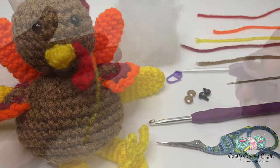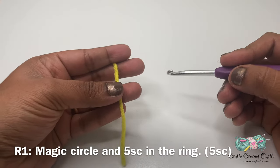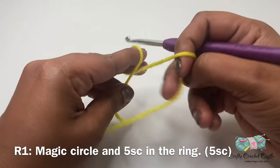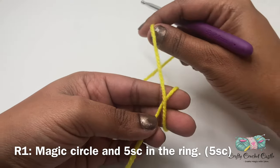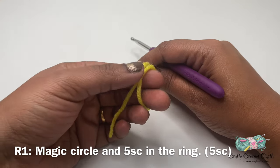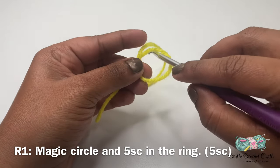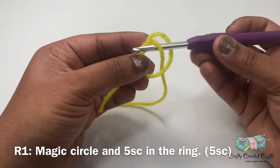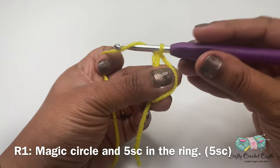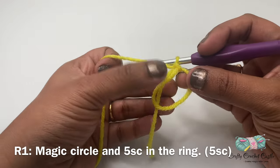First let's crochet the beak. For that I'm using my yellow yarn. I'm going to start off with a magic circle. To do a magic circle, I'm going to wrap the yarn around both my fingers like this and cross it at the point where both yarns meet. Next I'm going to pinch it in this place, insert my hook inside this ring, yarn over, and bring a loop. Then I'll yarn over and pull through the loop.